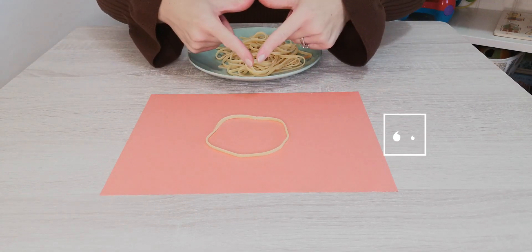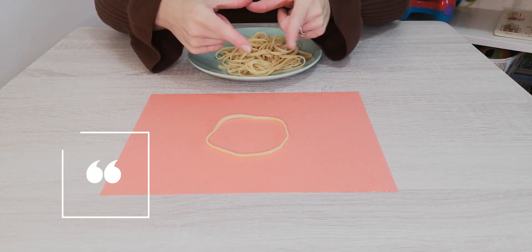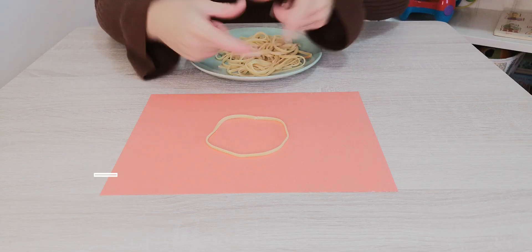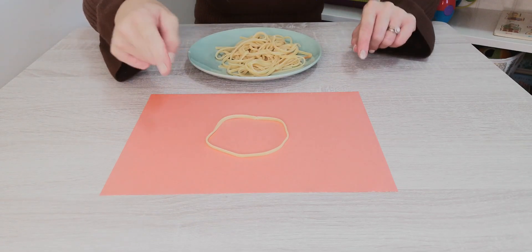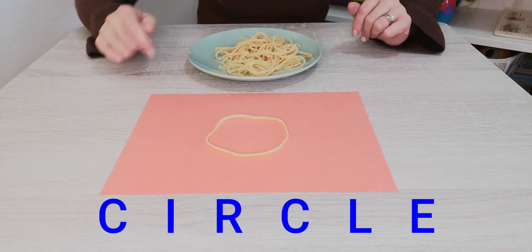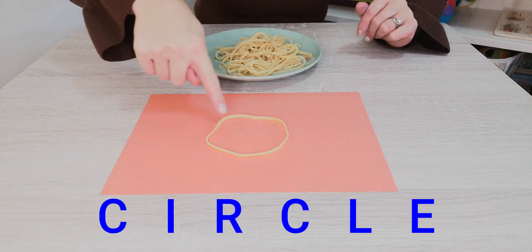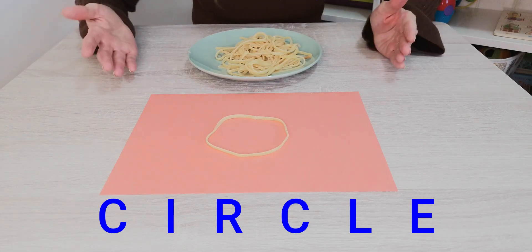A triangle? No. A square? No. That's right! It is a circle. I wonder if you can make a circle with your spaghetti. A circle goes all the way around. It has no corners and no sides.